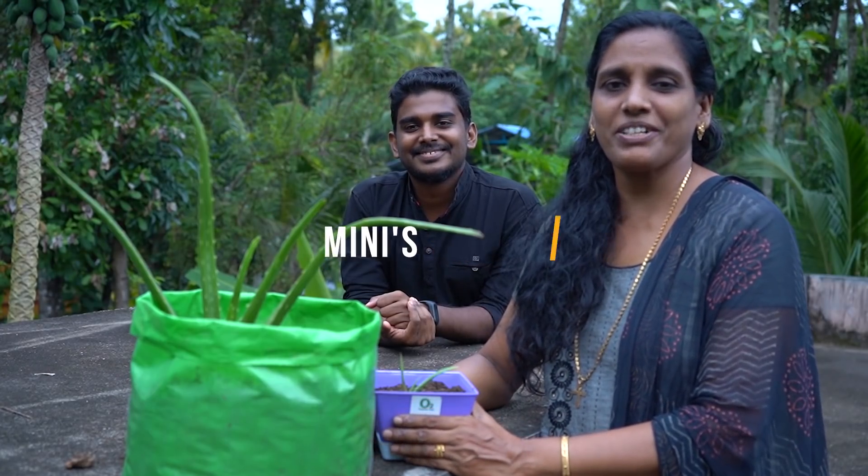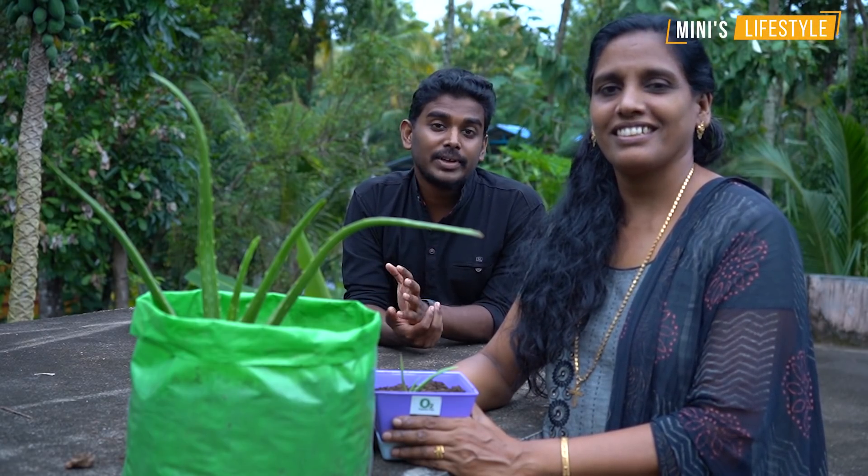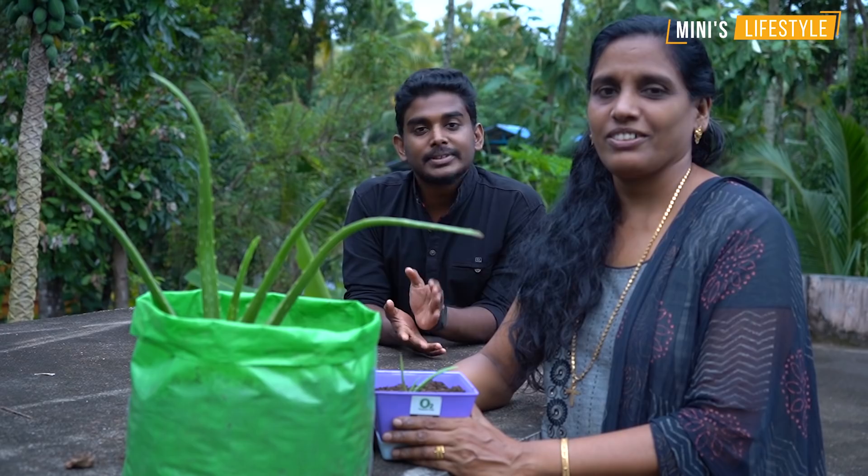Hello everyone, welcome to Mini Slice. In today's video, we call Aloe Vera Krishyana. Aloe Vera, we call it as a man.